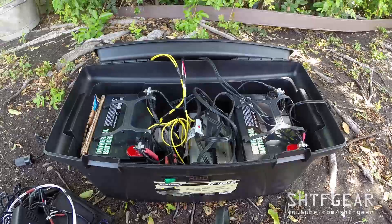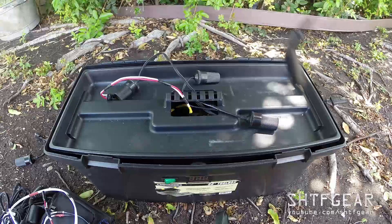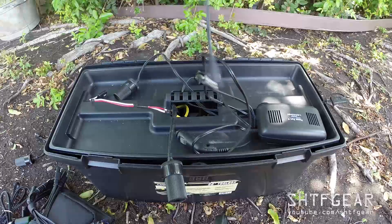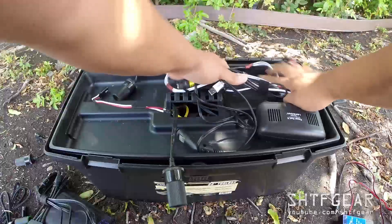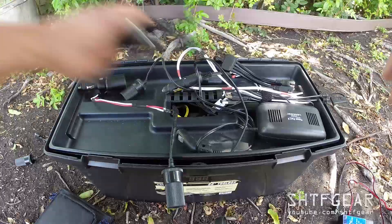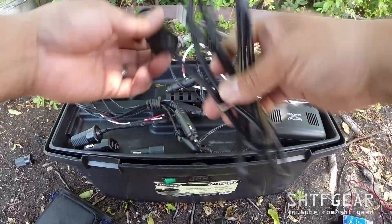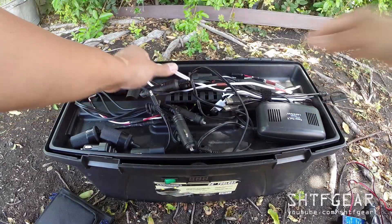Let's put this back in to show you how it's generally used. All this stuff goes back in here. I'll probably end up simplifying a lot of this. I'm going to leave the charge controller out. Everything else goes back in, and I'll leave out the cigarette lighter to SAE adapter. This way I've got all this stuff in here and I can close it.